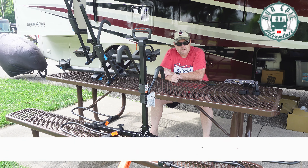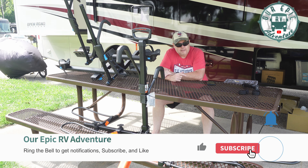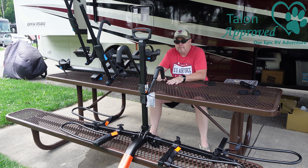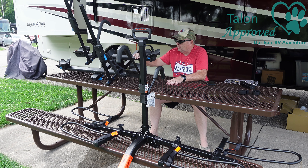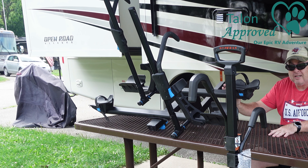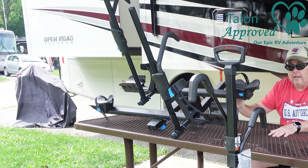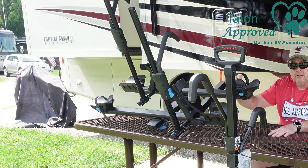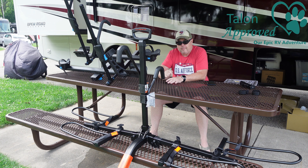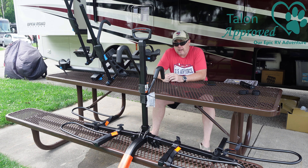Both of these are a 2-inch hitch. So let's get right to it. As you can see, both of these are pretty sturdy bike racks. This one from Rocky Mount looks a little bit more sturdy, but actually it's designed to hold less weight. This one will hold two 60-pound bikes and is expandable up to three, but the HyperX will hold two 70-pound bikes.